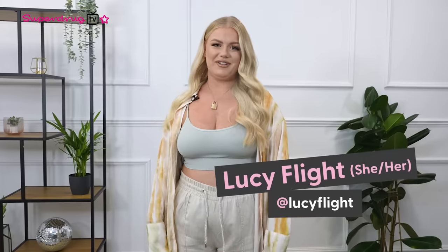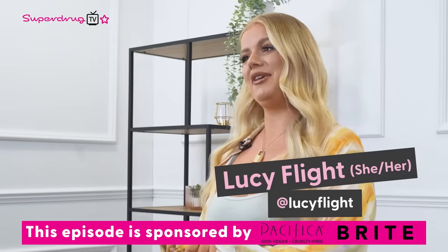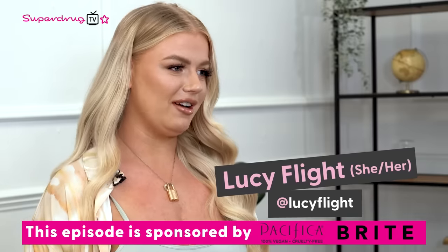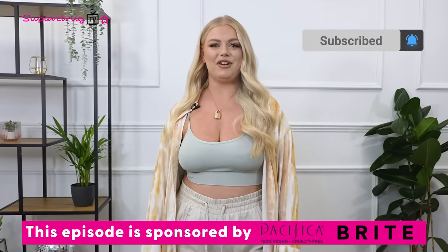Hi everyone, welcome back to Superdrug TV. I'm Lucy Fly and I'm so excited to be back with you guys for another episode where we continue the value theme, ensuring you guys save wherever possible with Superdrug. Before we get started, make sure you like, subscribe and hit the notification bell so you guys never miss an episode.